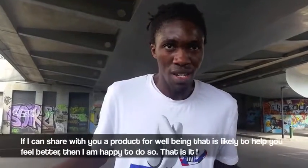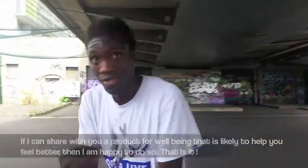So if I can share the well-being, I will share it with you, so that you will stay informed. Thank you.